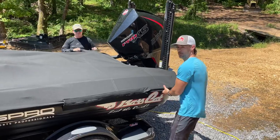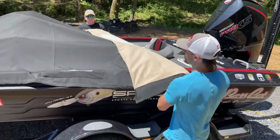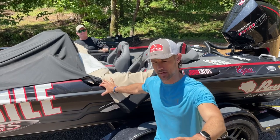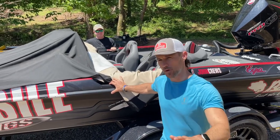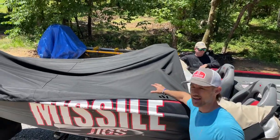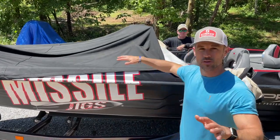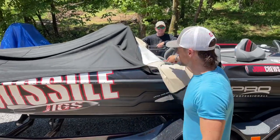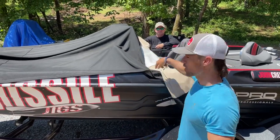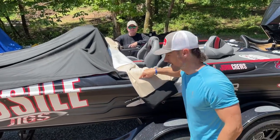Most people go to the back and just start rolling it up. But that's not right. That is not the correct way to roll up a boat cover, because you can see right here on the top there's all this dirt. It gets real dirty on the top of your cover. When you go and roll it — especially early in the morning when that cover is damp — you put all of that dirt right here on the inside of your cover.